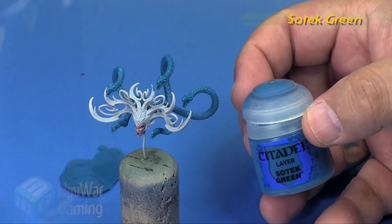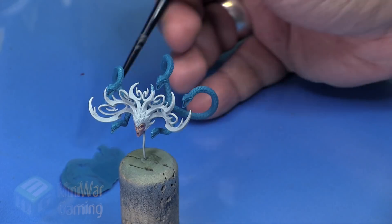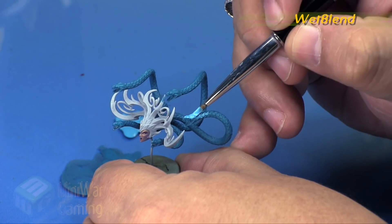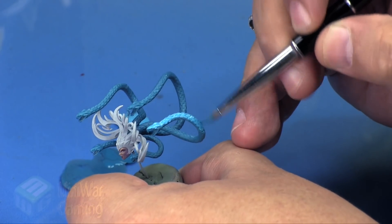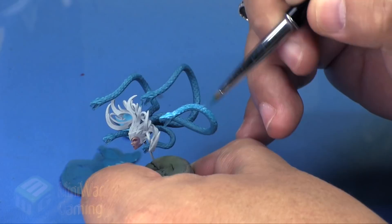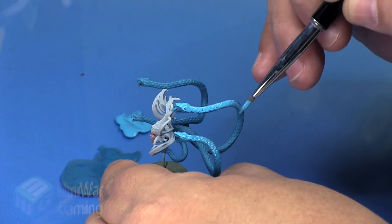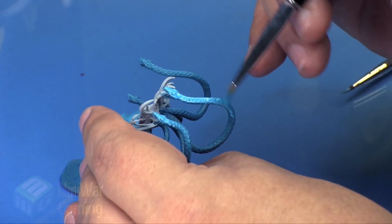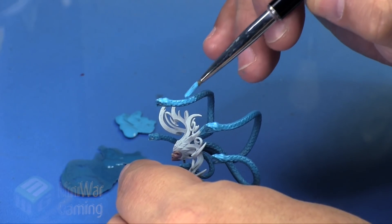Next we're going to use some Sotek Green and some Temple Guard Blue - we'll slap these down onto the palette and grab two brushes to do some two-brush blending, which is going to be nice and fast. I'm taking the Temple Guard Blue, laying it on starting at the head and drawing it out towards the end of the body, then I have another brush loaded with Sotek Green and begin blending that back towards the head, allowing more of that Temple Guard Blue to remain at the head, creating a nice transition along each of the snake bodies.